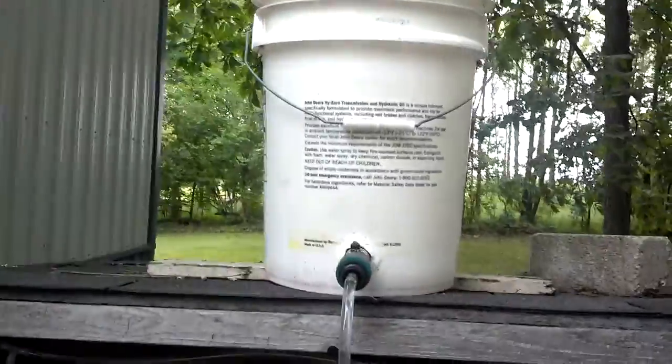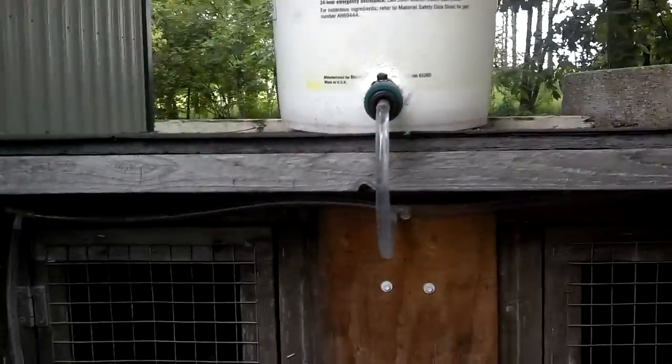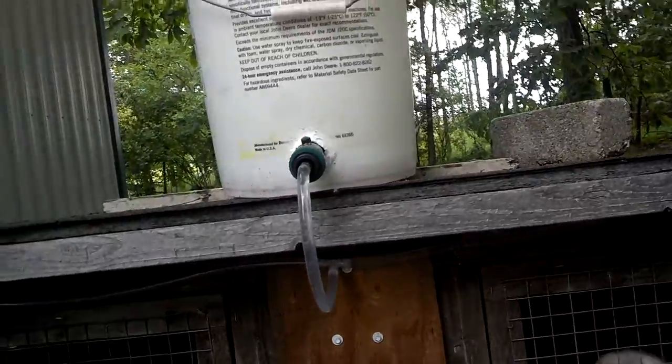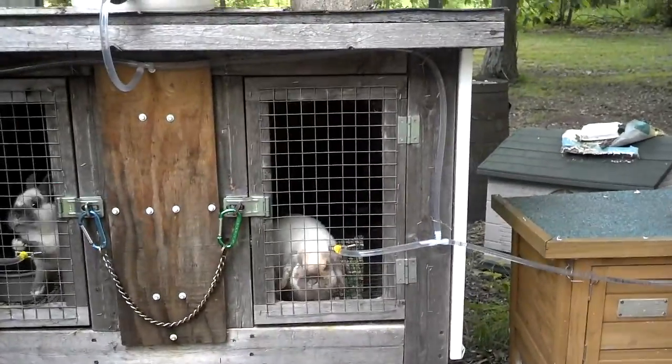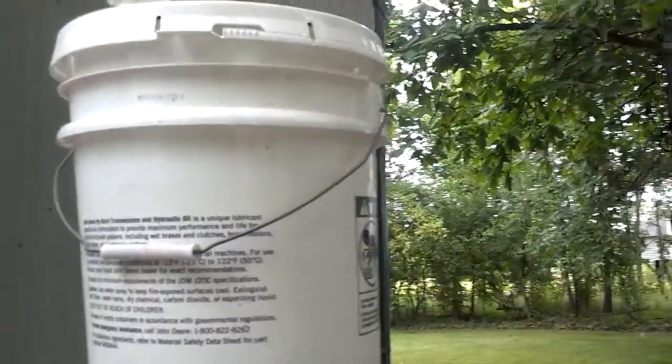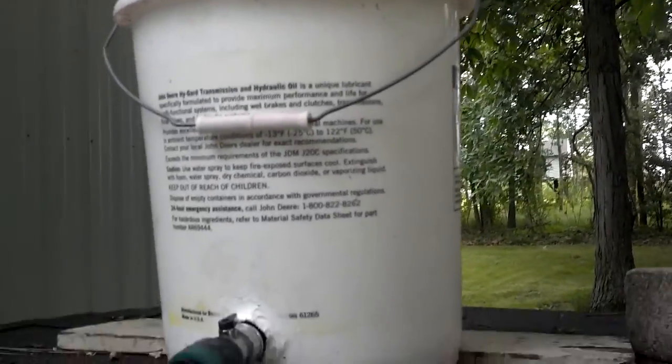Back to what I wanted to show you — I actually installed, in case you haven't noticed, an automatic watering system. It was fairly simple once you got the hang of it, maybe like $20 to $30 in total. I just have a regular bucket, and the lid just kind of loosely comes on and off. I sanitized it and cleaned it out.